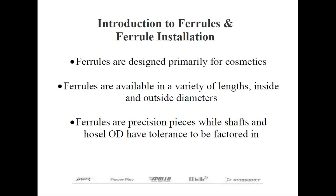Ferrules are designed to be undersized in relationship to their interior diameter. For instance, a ferrule designed for a .370 parallel tip shaft will actually be intentionally manufactured with a .368 inside diameter. This requires force fitting the ferrule onto the shaft in order to reduce the likelihood the ferrule could slide up and down the shaft at a later date. This is one of the reasons those new to club making find this procedure tedious, because they just assume the ferrule should slide easily onto the shaft tip.